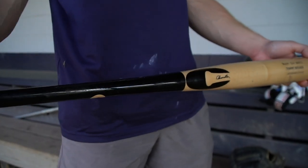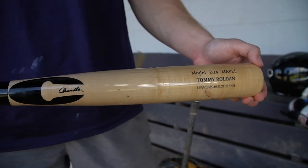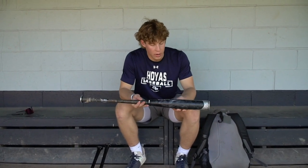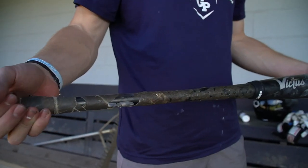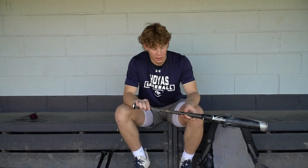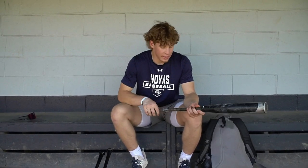The backup bat — just in case that one breaks — same weight, same cupping, same everything. That's the other Chandler. And this is my metal bat for high school ball: I got the Victus NOX, 33 and a half as well. Took the grip off and put some tape on it — I like the way the skinny handle feels. Of course, got the pine tar on there.